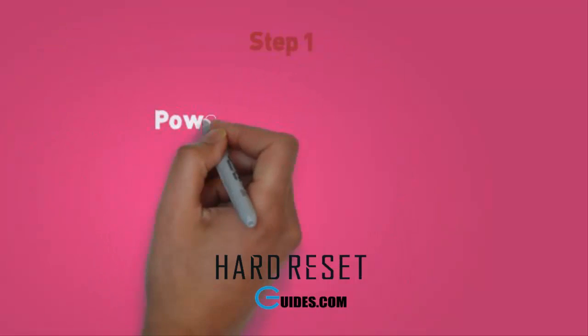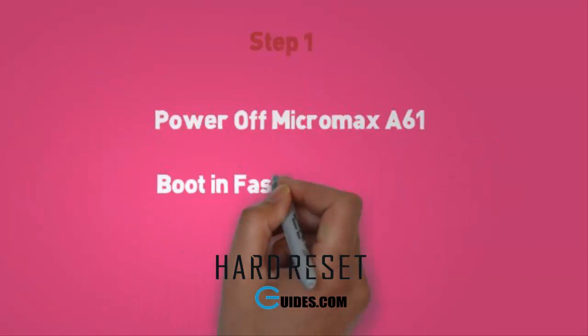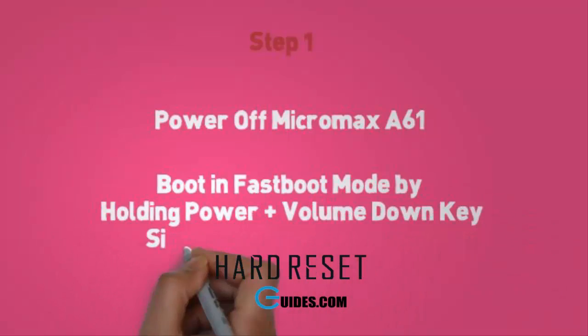Step 1. First, power off your Micromax A61 by pressing the power button. Now we will boot it into fastboot mode — press the volume down plus power button together and hold it for 30 seconds.